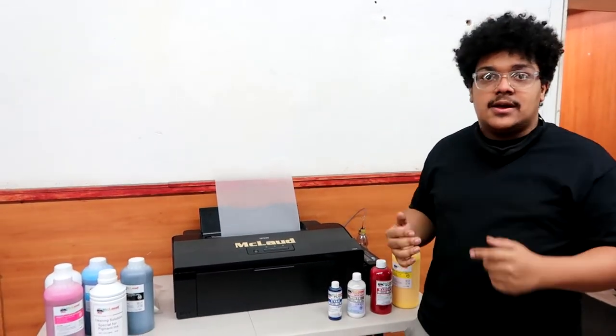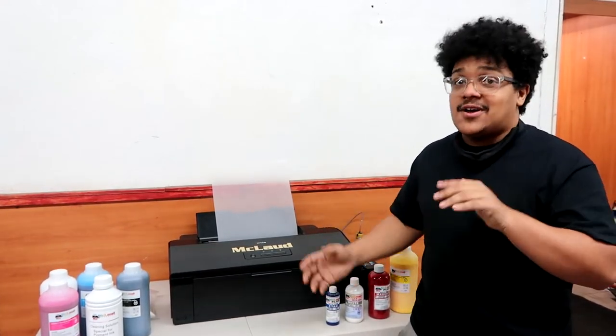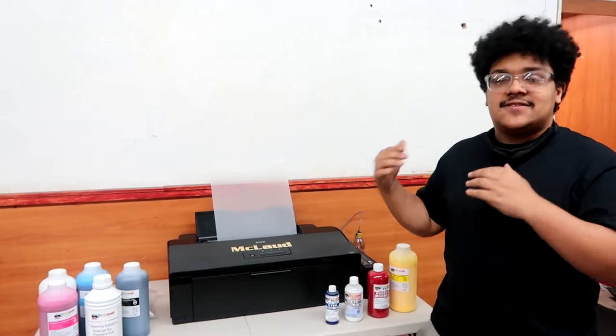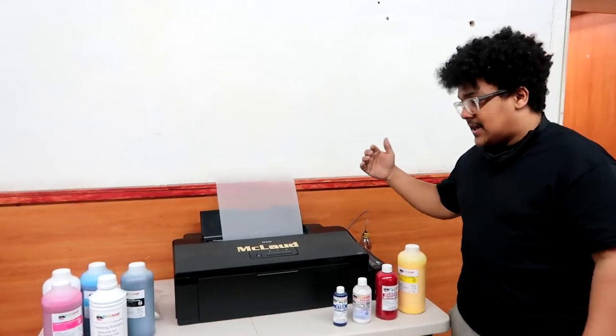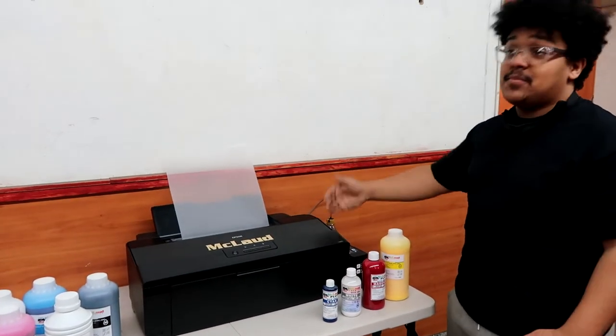Hey guys, Miguel again with McLeod Technology. This video is going to be about how you can choose the right DTF printer for you and how you can make a decision on what printer you should buy from our website depending on your needs. We're going to start off with the most popular printer — the one that comes up as soon as you look up DTF printing: the Epson L1800, or as we call it here, the McLeod MP1300.